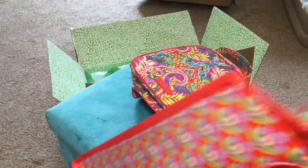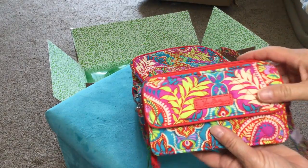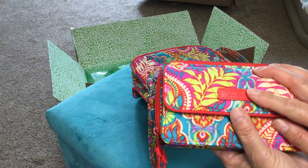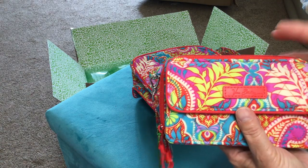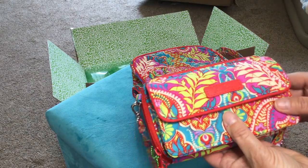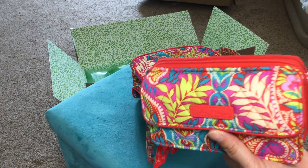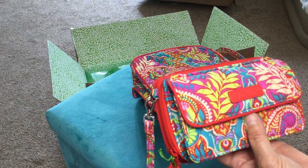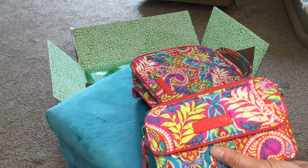I hope you enjoyed seeing a few things I ordered. I wanted to make sure I really like the pattern, which I really do, so I'm going to order some additional pieces — a scarf, umbrella, another larger tote, and some smaller pieces like an eyeglass case. The Paisley in Paradise pattern is still on sale for 30% off, so I'm going to quickly order the rest of my items. Thanks so much — I hope this helped you decide whether you like this pattern or the styles of the items I purchased.